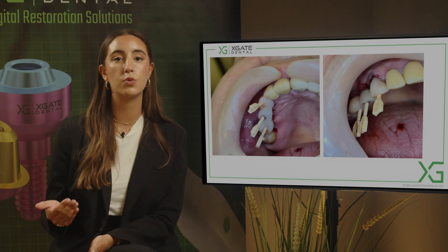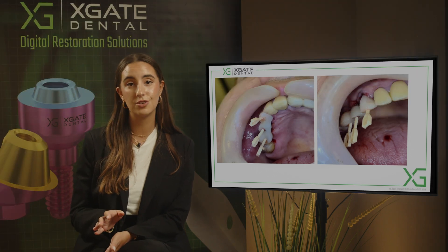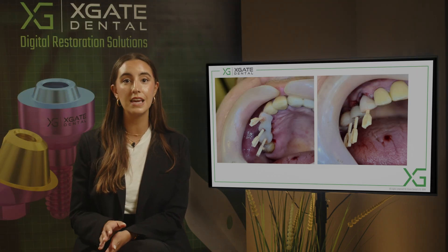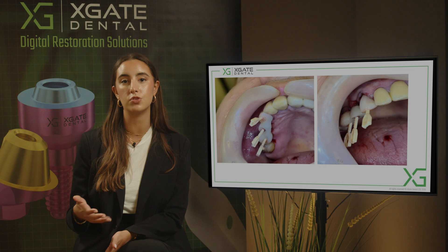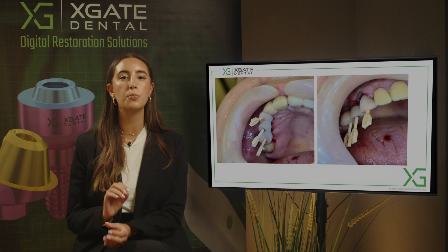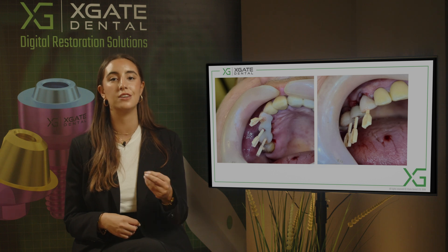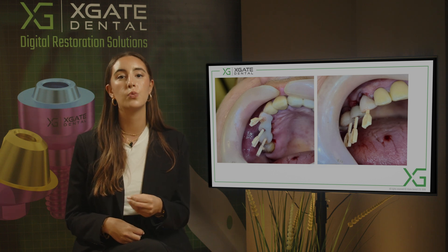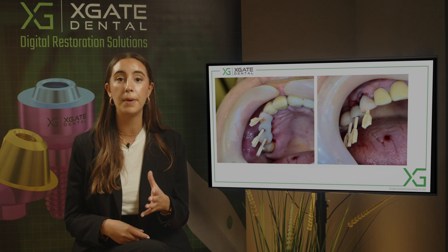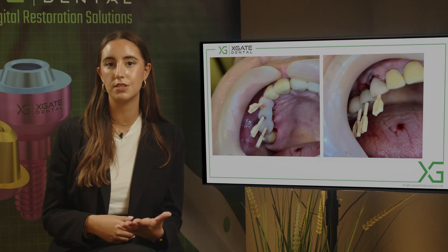The healing process will be between two to three months until the osseointegration process is completed. Once complete, we'll likely keep the straight multi-units, though we may change the height of one of them. We still probably want to take impressions again to capture the healed gingiva so we can properly form the gingival area of the bridge, but we're not sure we'll need to change the multi-units themselves.